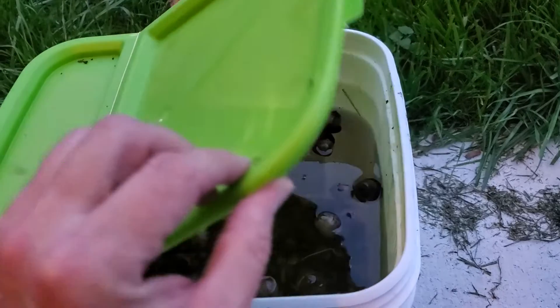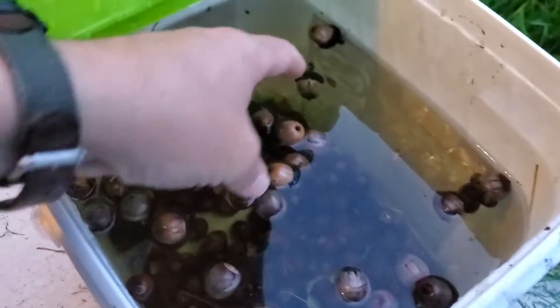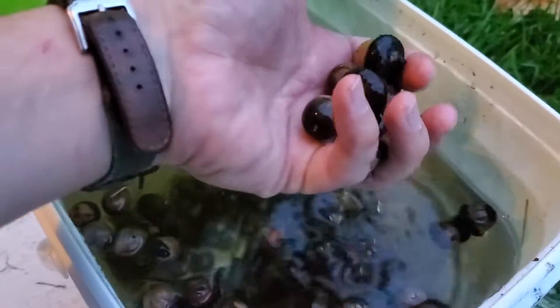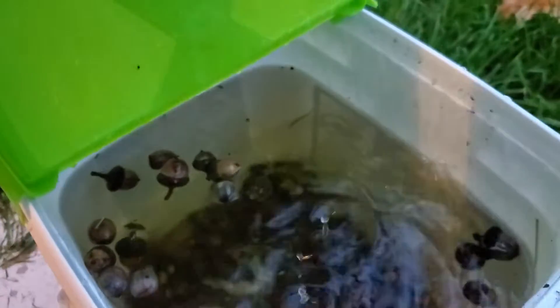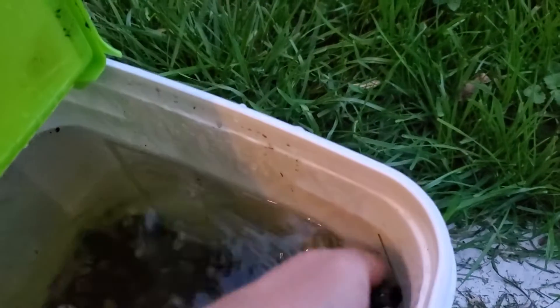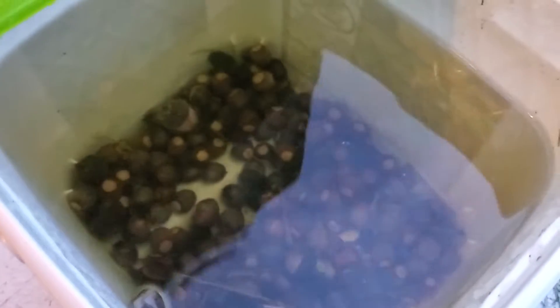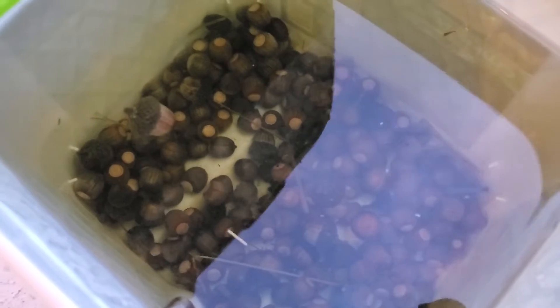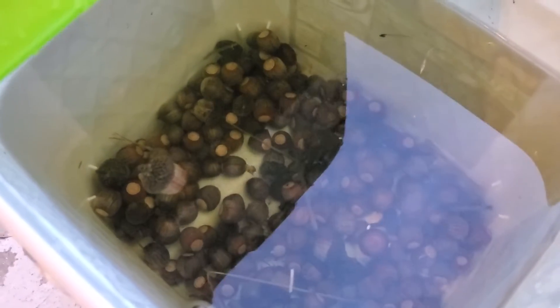It's been a little over 24 hours and I wanted to check on these acorns. You can tell at the top we definitely have some floaters, so we're going to take those and get rid of them because they're not going to really do anything for us. But if you look down into the bottom of all this, we've got quite a few sinkers — check those out down there in the bottom. Those we're going to put into a large pot with a little bit of soil and protect them from squirrels and things.